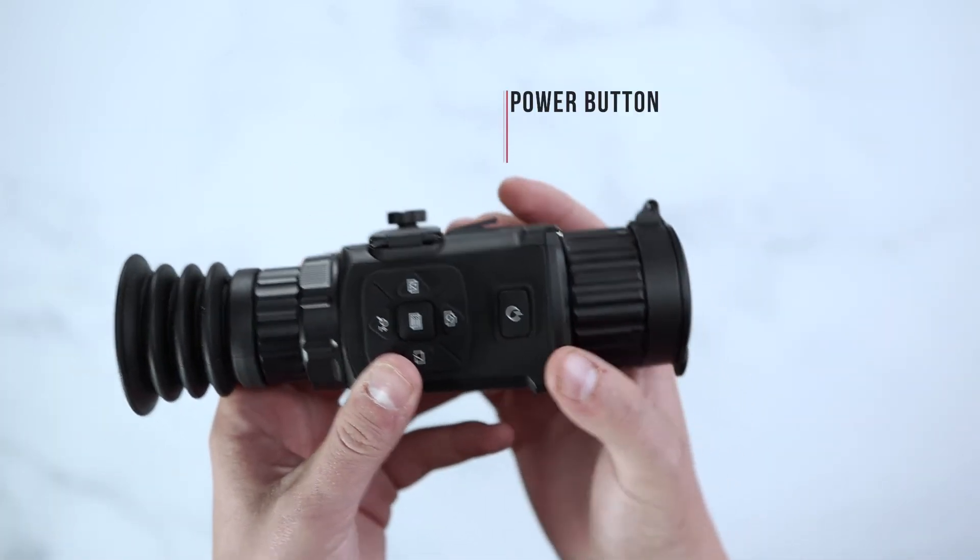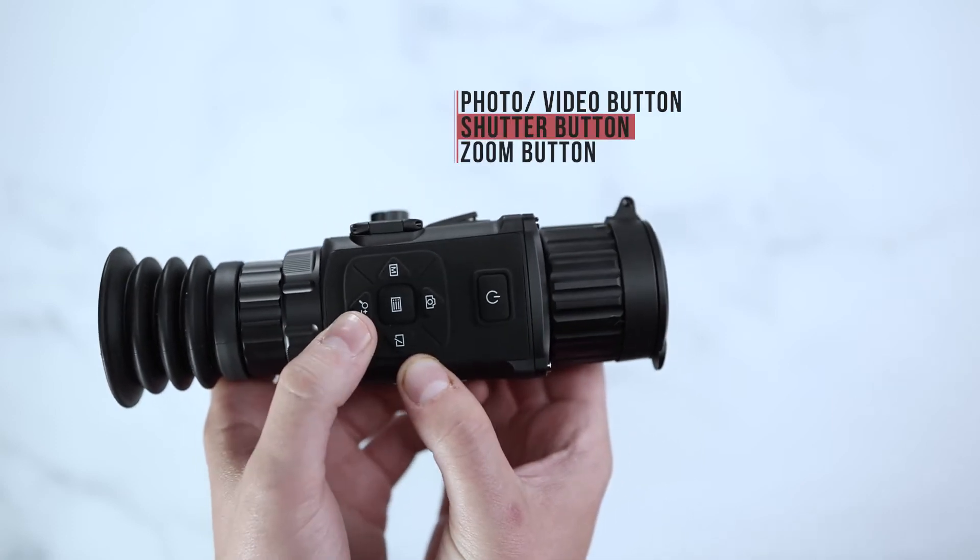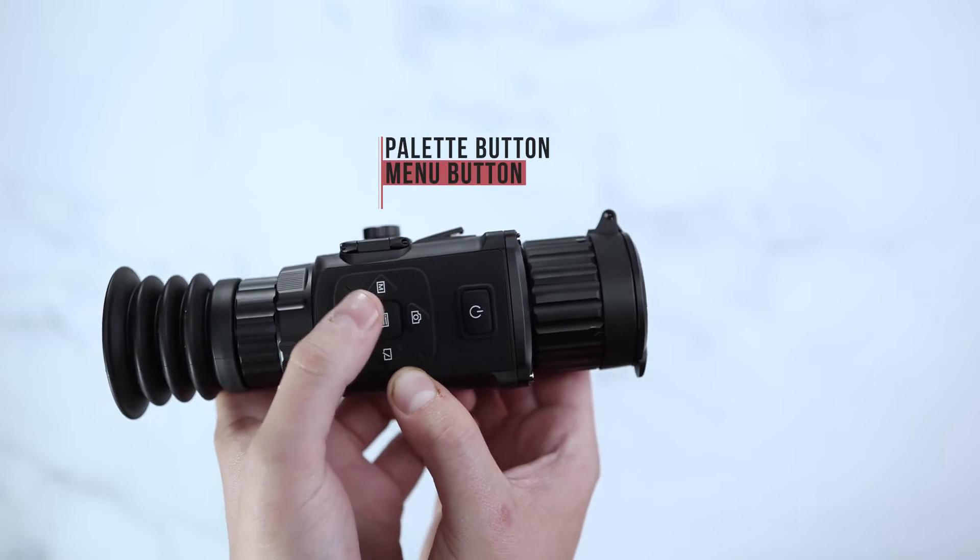The Rattler Thermal Scope will have a power button, a photo button, a shutter button, zoom, pallet button, and main menu.